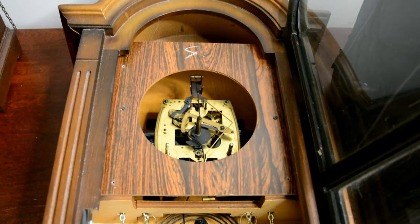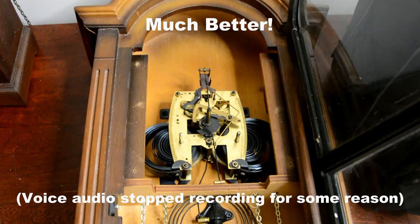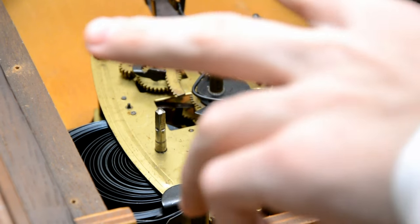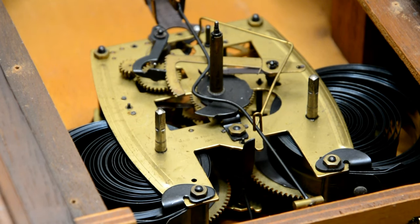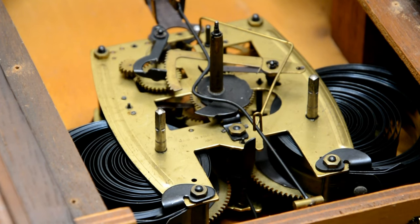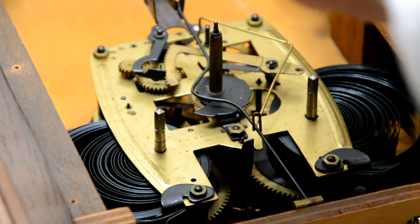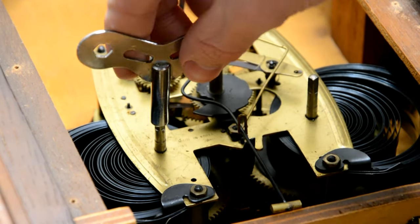Once you have all four screws removed, the dial should slide right out like this. The makers of this clock put an extra step in the way of the movement. You can see how open the springs are — that's because this clock is almost fully unwound. You can see the full going hammer here. I have my key, I think it's a size seven or something.